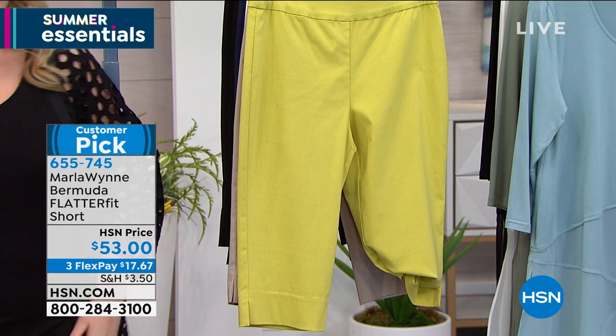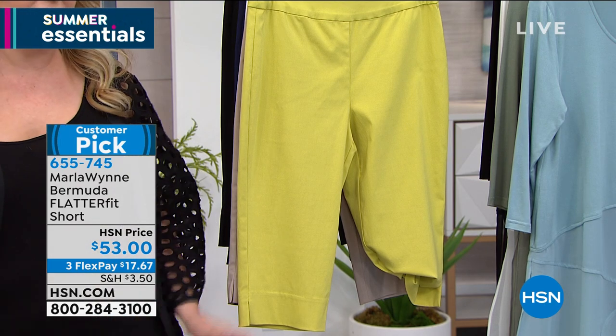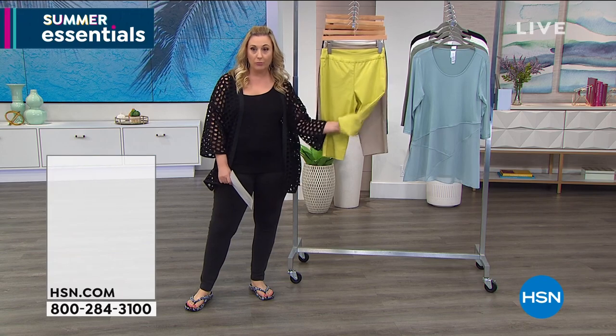I also want to mention the tanks. I am wearing the tank, and I can't tell you how many I own in my wardrobe at home.